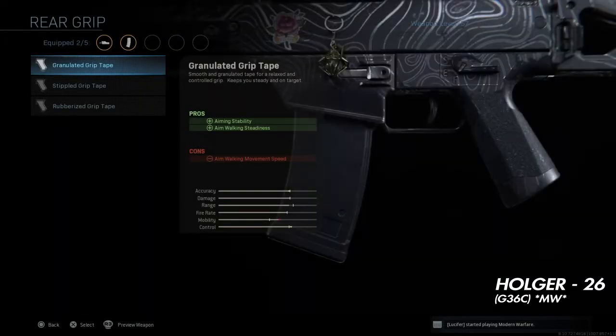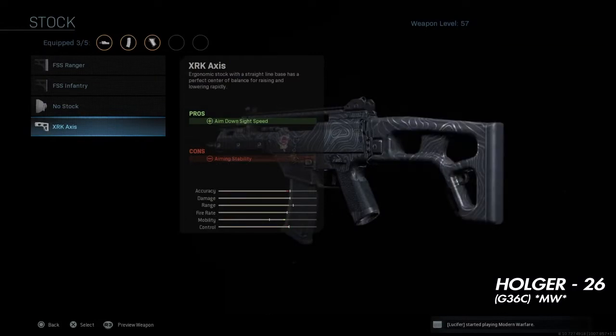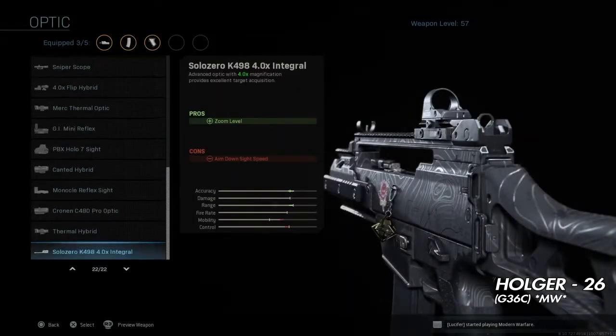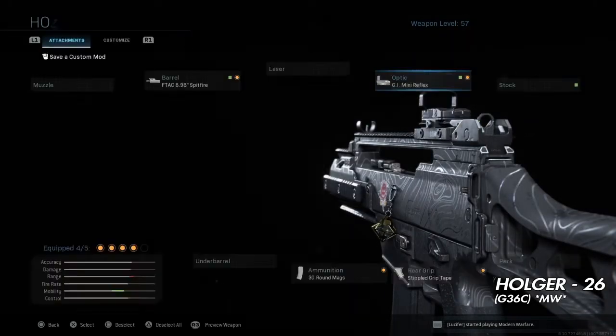You also want to put the 30 round mag — you want to get rid of that double drum barrel ugliness, that is terrible, it looks terrible. You want to push triple grip tape because that actually gives you sprint-to-fire speed and ADS speed, rather than stock which only gives you ADS speed. Also got to remember it's an LMG, so sprint-to-fire speed would be pretty slow.